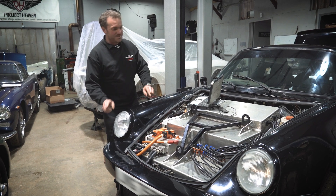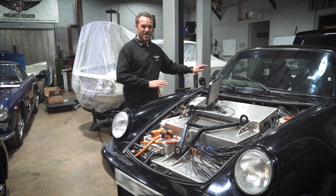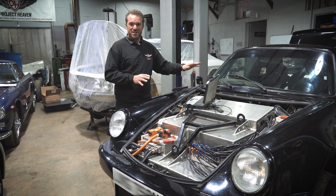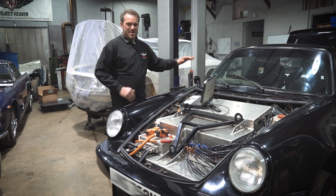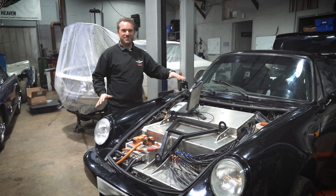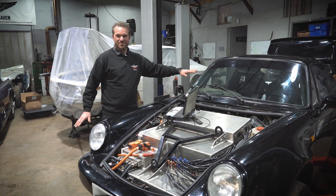Although you don't want to regen too much because this is rear-wheel drive. So in wet conditions, we've got a switch in the car that can reduce the amount of regen, because it's effectively braking the rear wheels for you by regenerating.